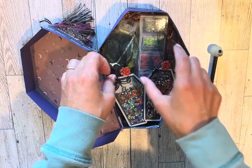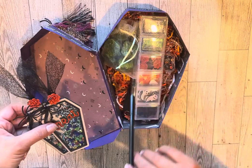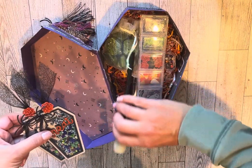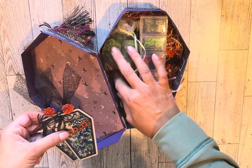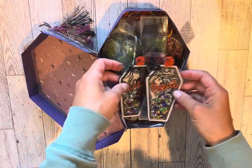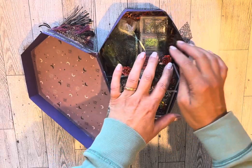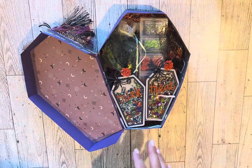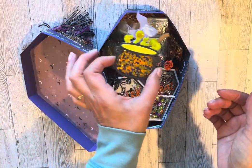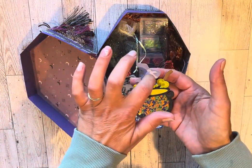I'm sending her two of those shakers. And then one more shaker just for fun — because why not — I made a little cauldron. I used a sequin mix for the ghosty inside.